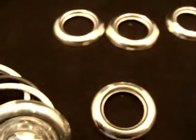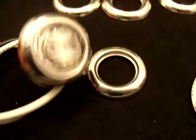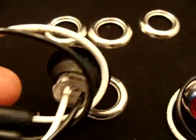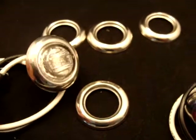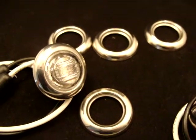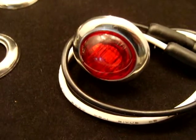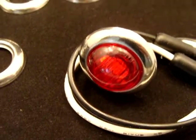Super easy to install. They fit right over the regular grommet and is a real nice touch. They are polished stainless steel. Lifetime warranty available here at Gold Coast Distributing.